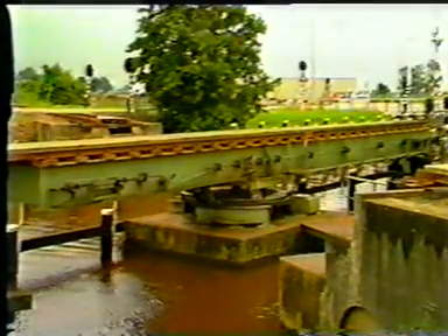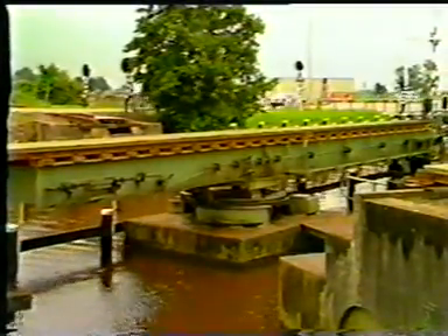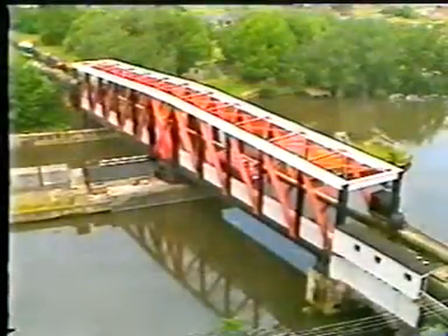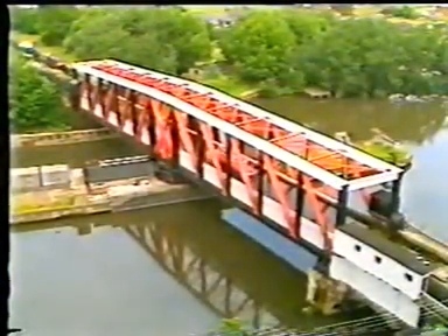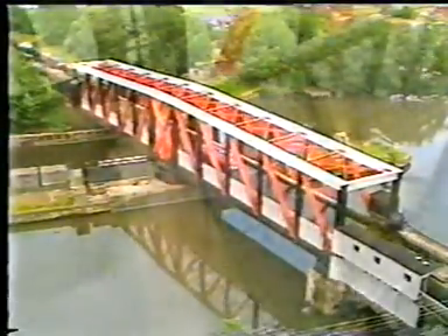In a symmetrical swing bridge, equilibrium is established naturally. However, this symmetry is a necessity in this aqueduct swing bridge. Symmetry, because changing water level and the possibility of leaks must also be taken into account.